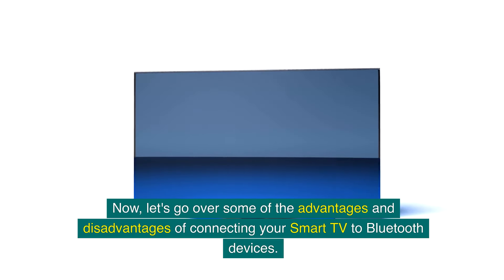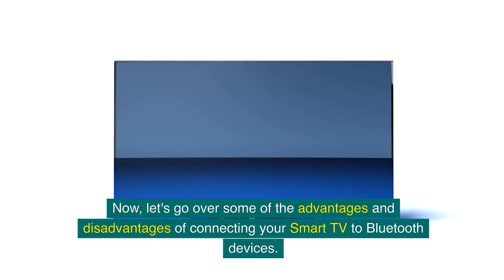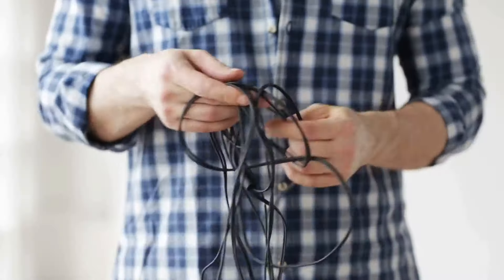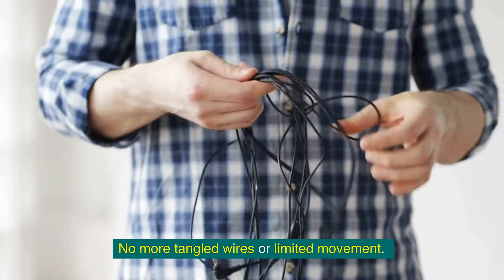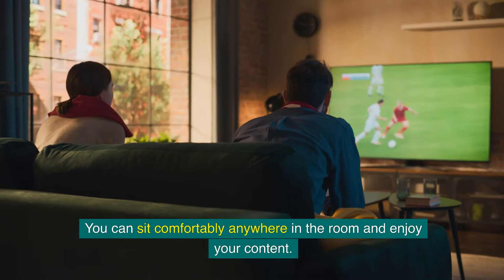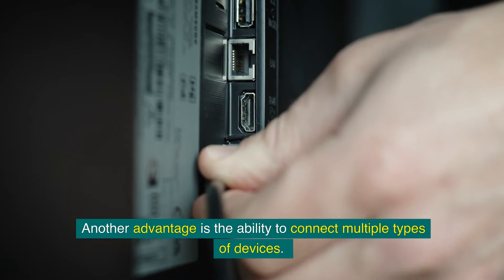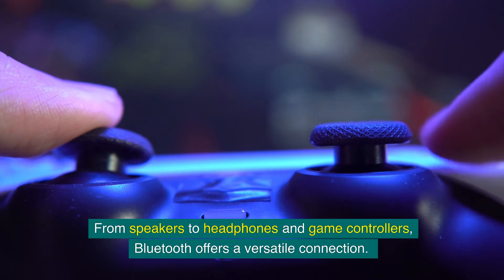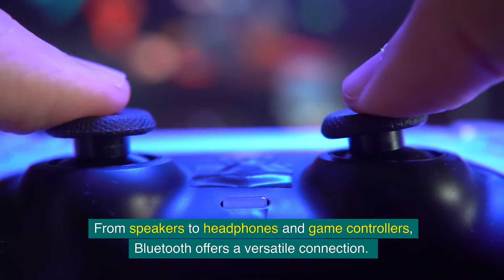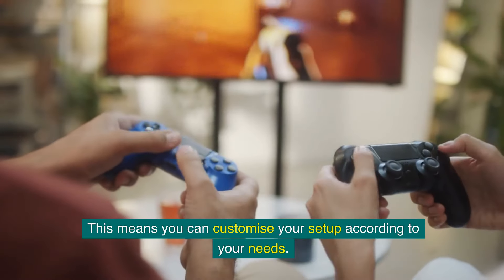Now let's go over some of the advantages and disadvantages of connecting your smart TV to Bluetooth devices. One of the main advantages is the convenience of wireless audio — no more tangled wires or limited movement. You can sit comfortably anywhere in the room and enjoy your content. Another advantage is the ability to connect multiple types of devices, from speakers to headphones and game controllers, offering a versatile connection.